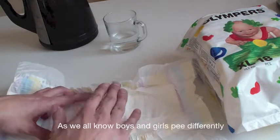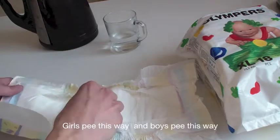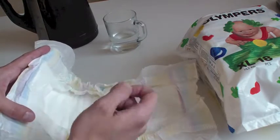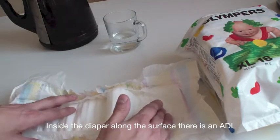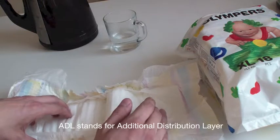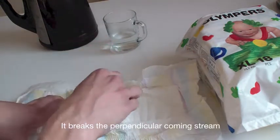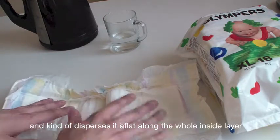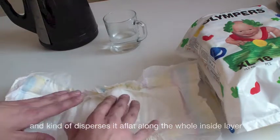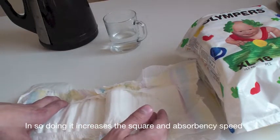Boys and girls pee differently — girls pee this way and boys pee this way. Inside the diaper, along the surface, there is an ADL. ADL stands for Additional Distribution Layer. It breaks the perpendicular incoming stream and disperses it flat along the whole inside layer. In so doing, it increases the surface area and absorbency speed.